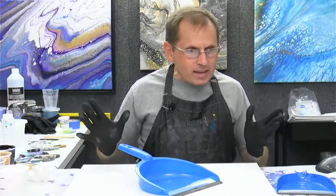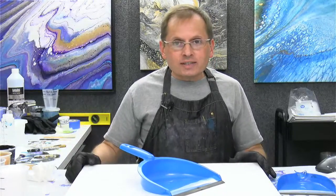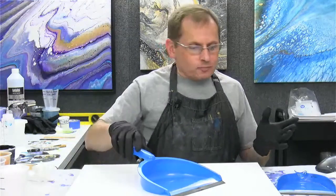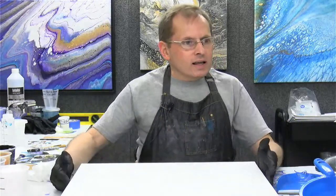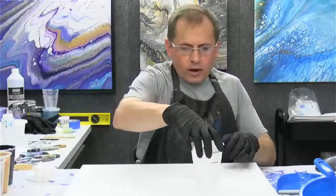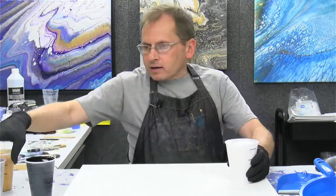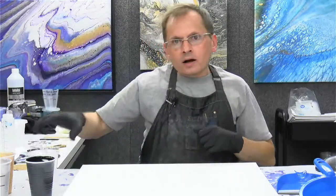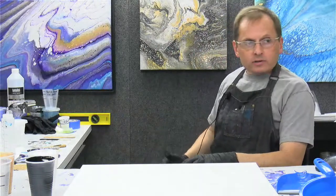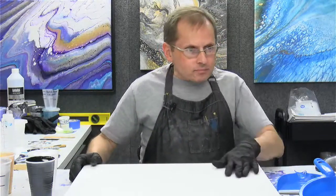Hey Karen from Tasmania, you made it! Thanks for joining us. Karen, it's Saturday where she's at in Australia — she's looking into the future! So I'll get started. Here are my colors — I've got white, black, gold and silver. I like working with these four colors a lot. I do a lot of paintings with them. The one behind me — that's these four colors, just a black, white, gold, silver painting. Hello from Wisconsin — guess what, I was born in Wisconsin, that's very cool.